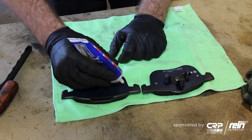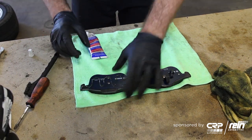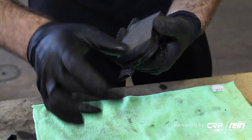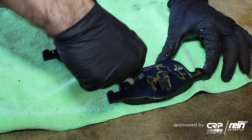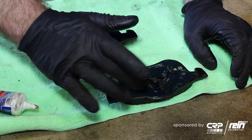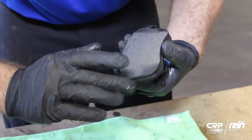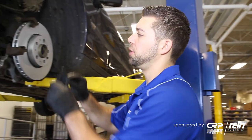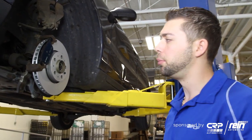I'll put the synthetic lubricant on the back of the pads — nice even coating. Next we're going to install our Bosch QuietCast front brake pads. They have a semi-metallic compound and they have a rubber core shim to keep the vibration and noise down.